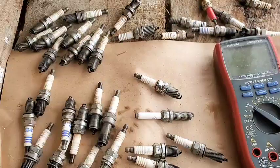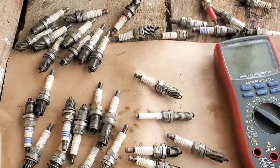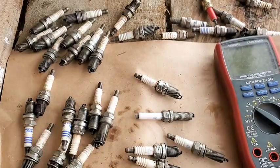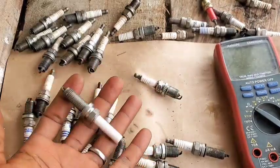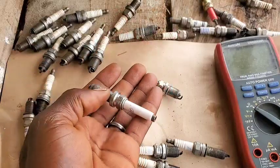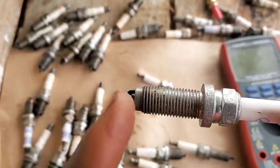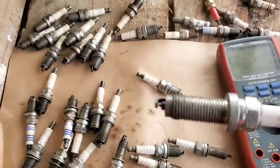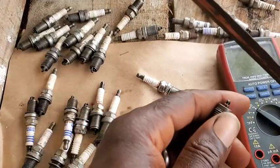Now let the game begin. We have different spark plugs here with different configurations. Let's get to it — on this first one, if you look at it you wouldn't immediately know what prompted the person to change it, but if we take a critical look you can see the ground electrode is clamping down on the center electrode, so it needs to be pushed out and re-gapped the way it's supposed to be.